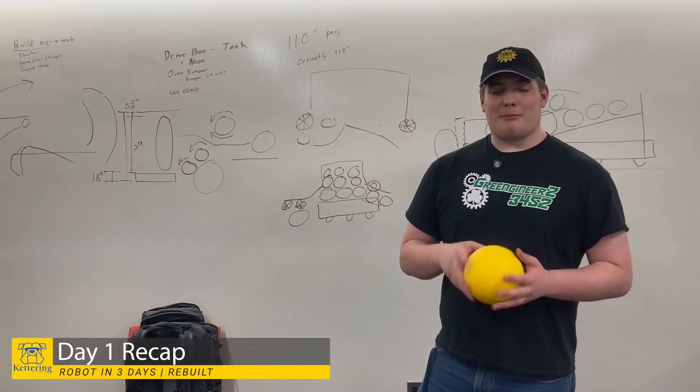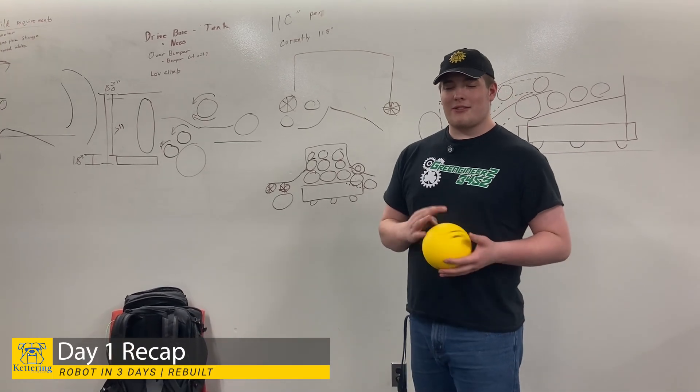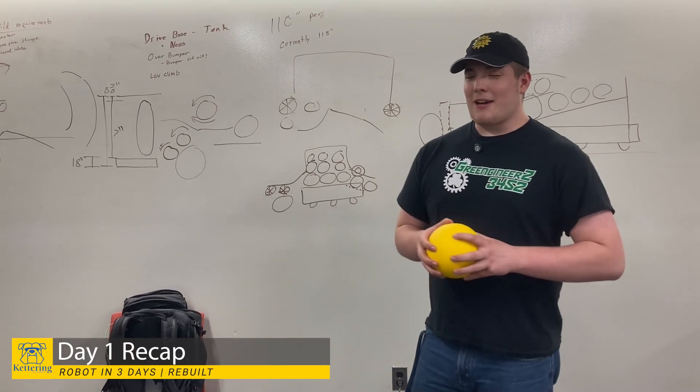Hello everyone, my name is AJ. I am from the Kettering University Robotics team for RI3D, and here's our daily recap.